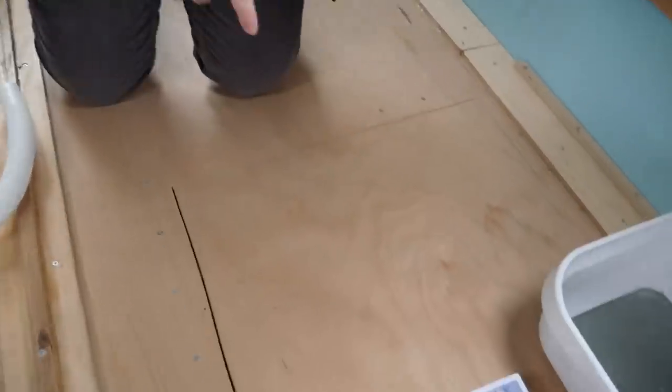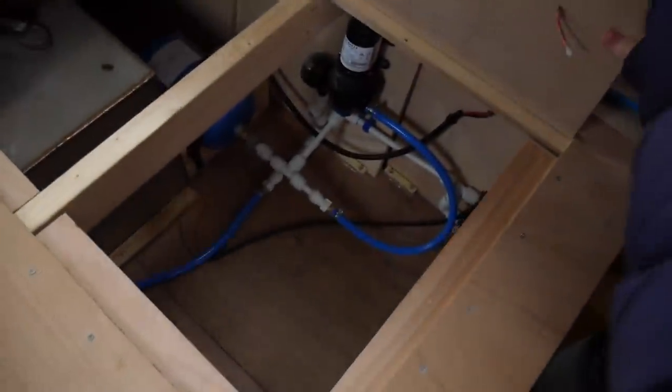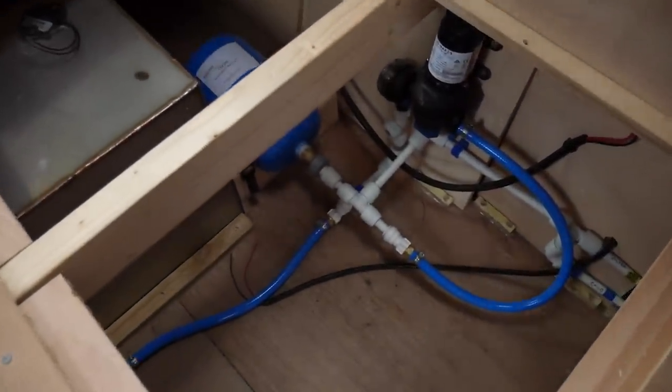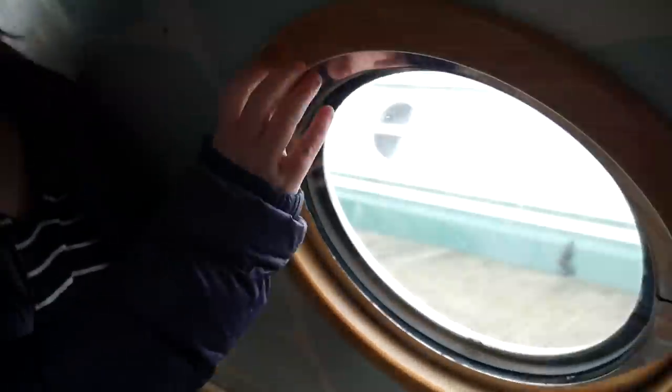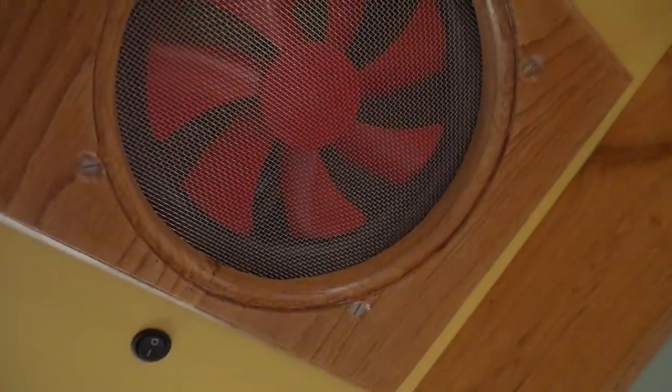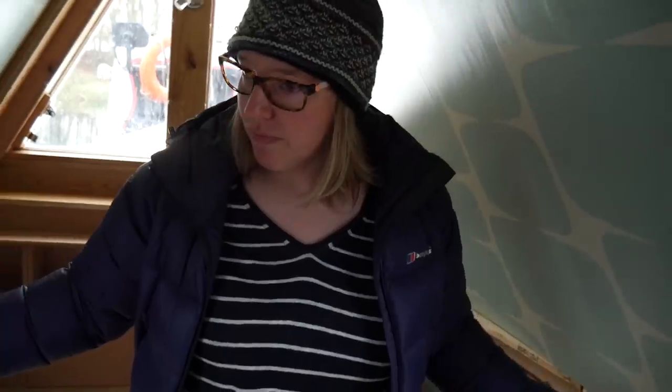We've got a hole here and underneath is the water pump for the fresh water. We've got the tank all plumbed in now. We've almost got the plumbing done actually. There's just a few bits down near the calorifier that need finishing off. We've got beautiful oak liners for the portholes and some lights at the top and a little extractor fan for condensation. We've just got to install the gas pipe along here before we can finish covering this up, and then pretty much the bedroom's done.